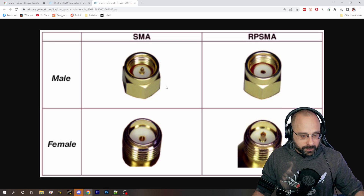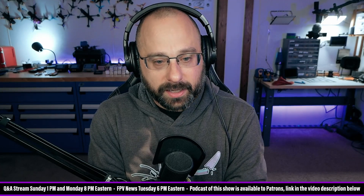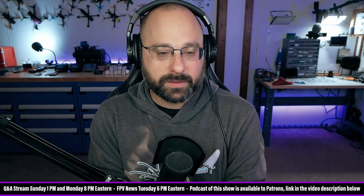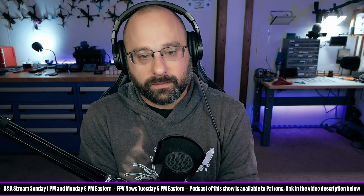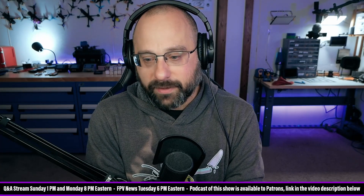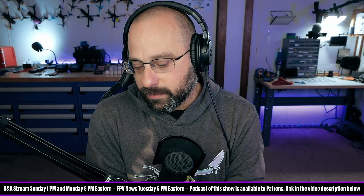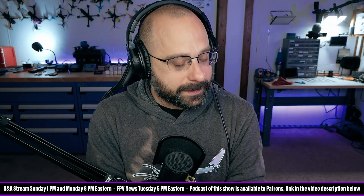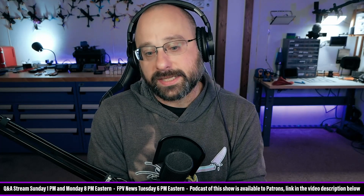Brian Malin says: 'For ExpressLRS, we try to get all transmitters to be RPSMA because all 2.4 GHz stuff should be RPSMA as the standard, and SMA for 5.8 GHz.' Captain Bri, I respect your knowledge and contribution, but I would ask: where is that standard defined? Who made that standard up? I have never heard that 2.4 GHz is RPSMA and 5.8 is SMA. There's no technical reason why the SMA connector is more suited for 2.4 or 5.8 — they can both do both.